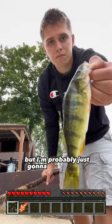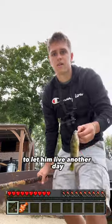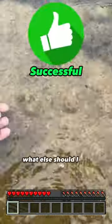I could eat him, but I'm probably just gonna put him back to let him live another day. Fishing with stick and string was successful. What else should I fish with?